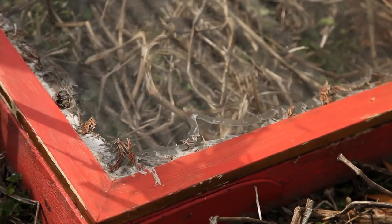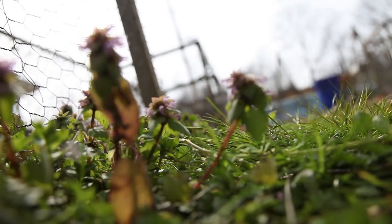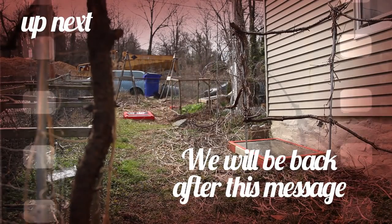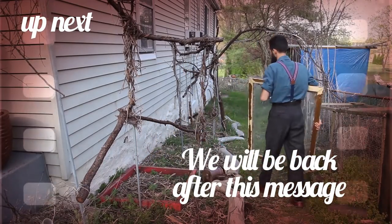I covered the cold frame with its glass lid and let it do its magic. I would soon find out if all my effort was worth the trouble — coming up in the next block, will my cold frame experiment yield better results?